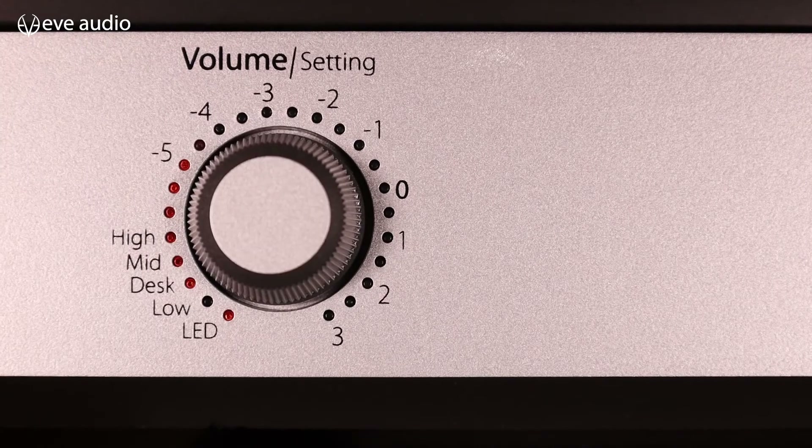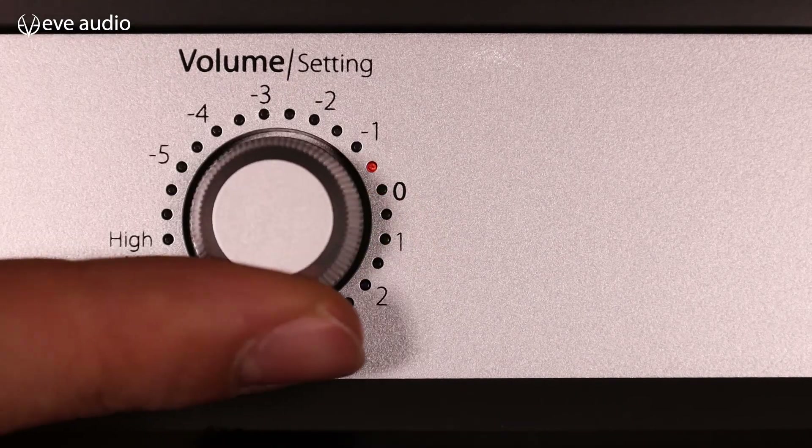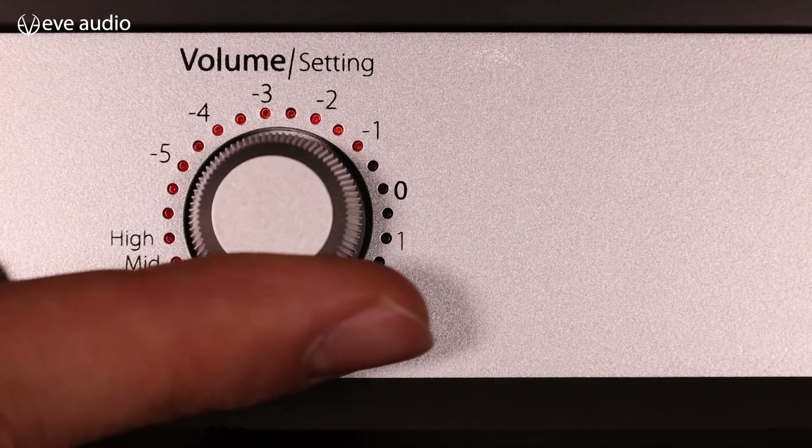Aside from the filters, you can also adjust the LED ring. Press the button once, go to LED, and press again. By turning you will go through the different modes and you can choose between a full ring, a dot, or a full ring that only lights up as you turn the knob.